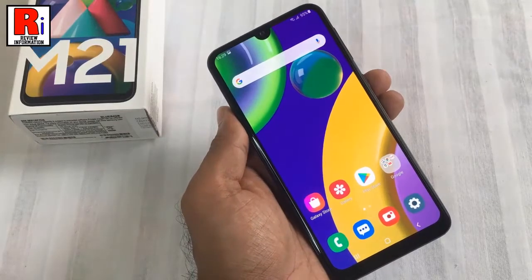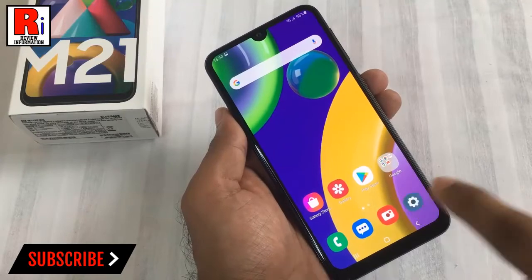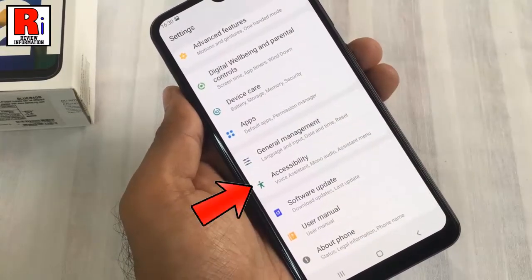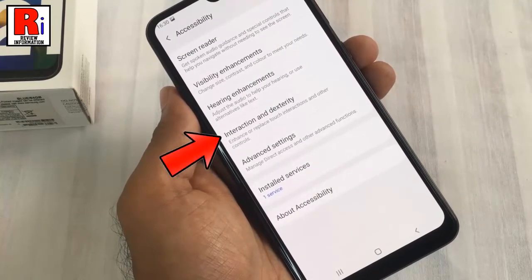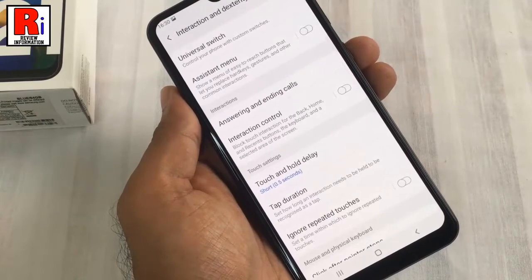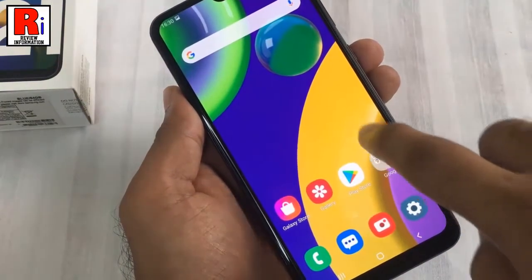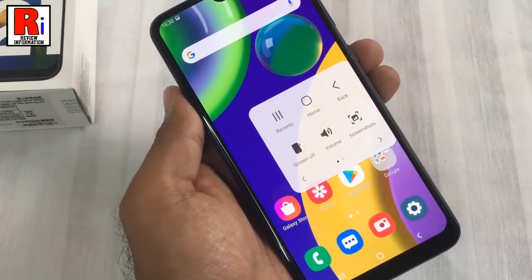Another way you can take a screenshot is by using the Assistant Menu. To enable this, go to Settings, scroll down, and find Accessibility — tap on it. Now select Interaction and Dexterity. Here you will find Assistant Menu. Toggle that button to enable it. Now you can see a translucent circle on the right side of the screen. Tap on it, and from the menu tap on Screenshots.